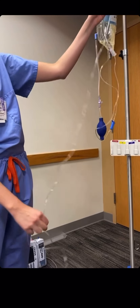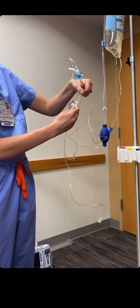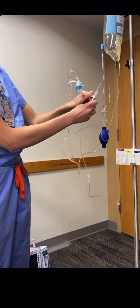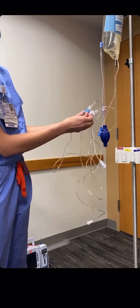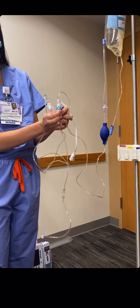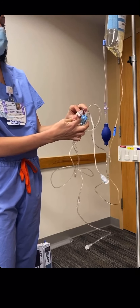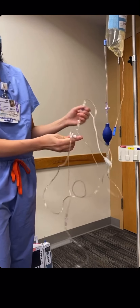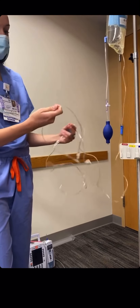We go to the second third — the second stopcock. We turn it off to the last part, open up, flush, and wait for fluid to come through. We'll see our fluid come through and make sure there are no air bubbles in the line as well. We replace our cap and open the stopcock back up to the port.